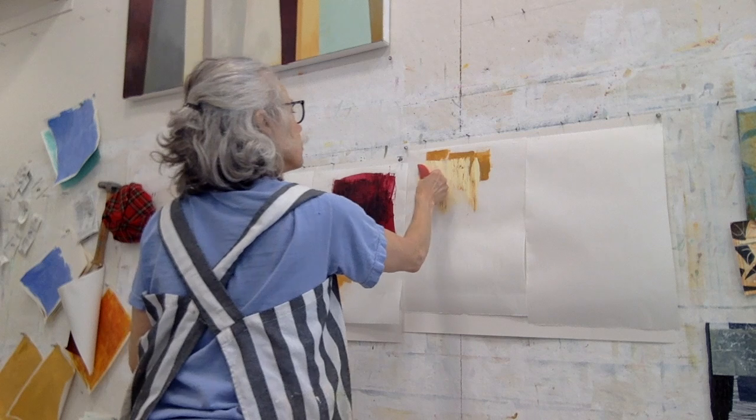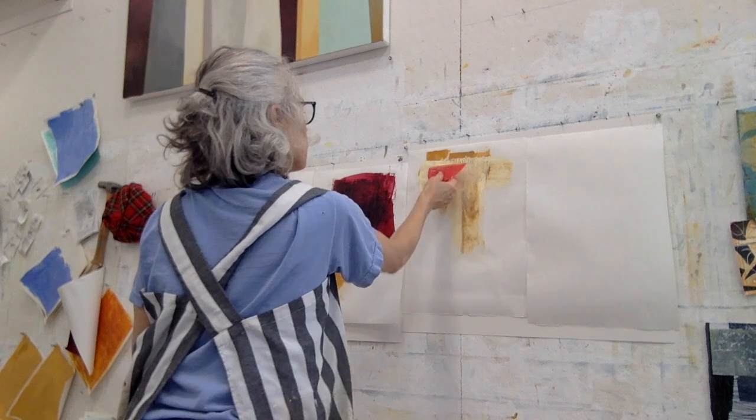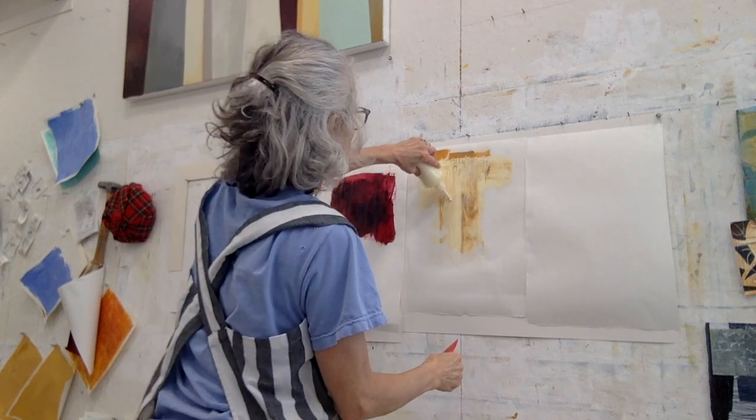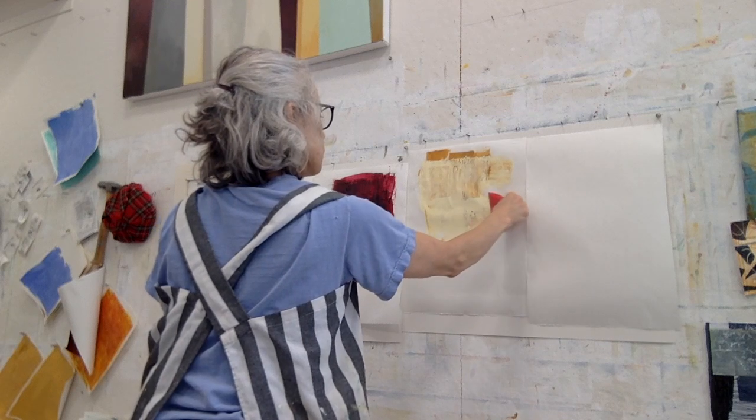There I'm dragging the off-white over the yellow ochre. This is an off-white that I've mixed and put in a squeeze bottle.